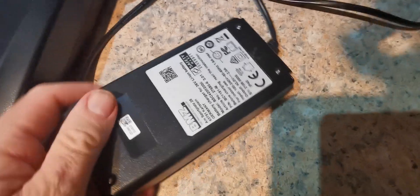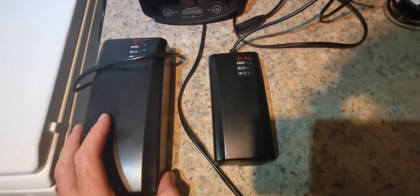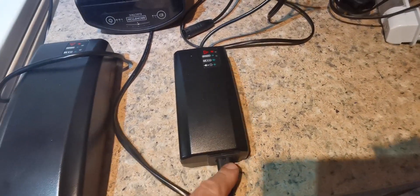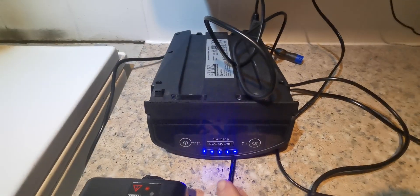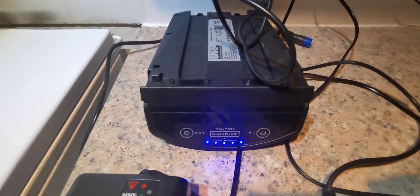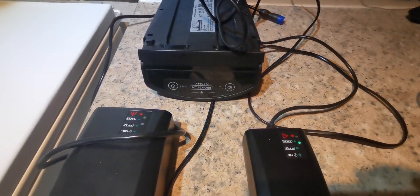So this fast charger should charge in half the time of the standard one. When I plug the standard charger in — there we go, it's plugged in — I put the power supply in and get the cable plugged into the battery. There we go, it's plugged in. The lights are suggesting it's fully charged.